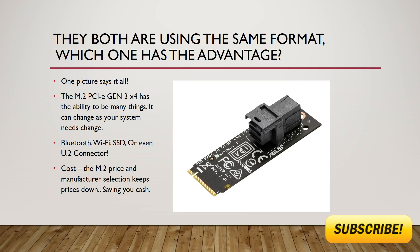Add in the fact that M.2 pricing and manufacturer selection keeps your costs down on the cards they produce, saving you cash.